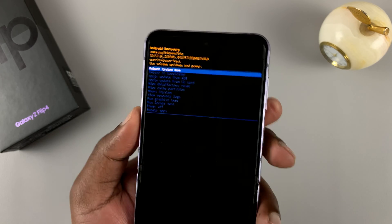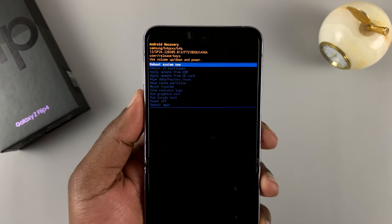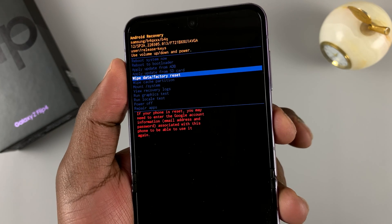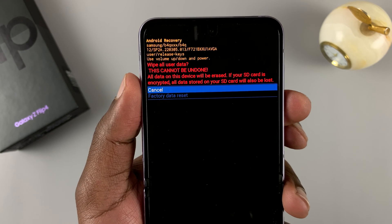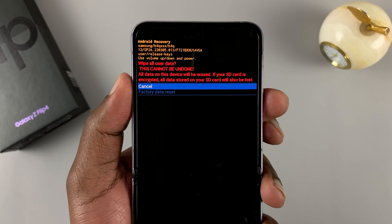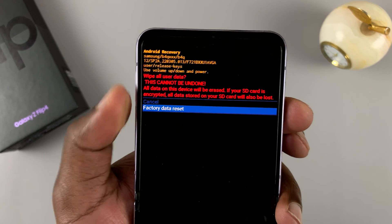Since you are now in recovery mode, you cannot use the touch screen, so use the volume rockers to scroll and the power button to select. Scroll down all the way to 'Wipe Data / Factory Reset' and press the power button to select that. It's going to tell you this will wipe all user data — a hard factory reset will wipe your phone clean, including the pattern, pin, or password you're trying to bypass. Scroll down and select 'Factory Data Reset.'